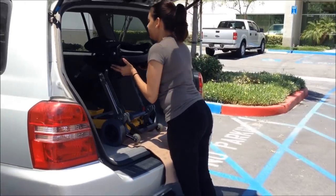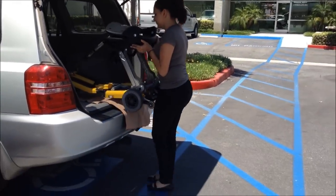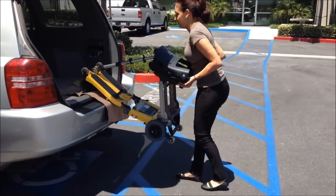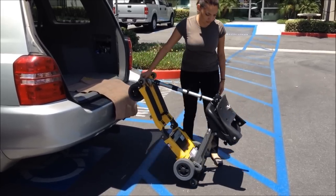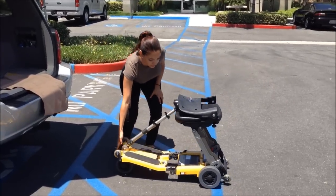To unload the scooter, pull from the seat or back bumper and lower to the floor. Hold from the front end and, using the rear transporting wheels, wheel away from the vehicle.